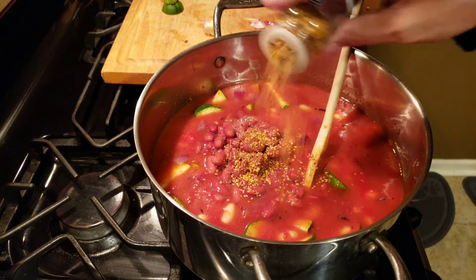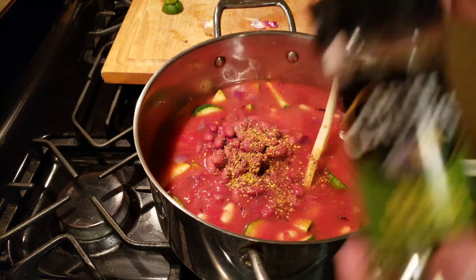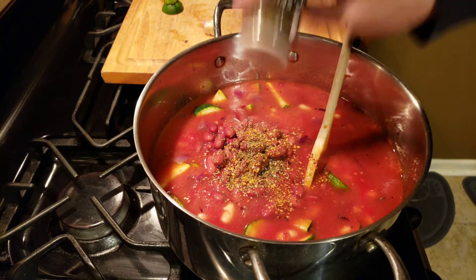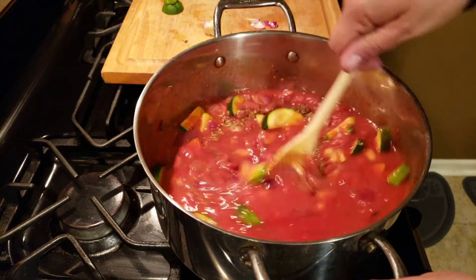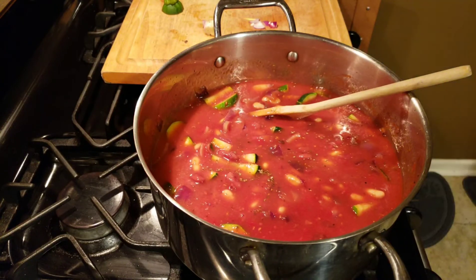Those in the know know I've put on about 10 pounds over the past three months running this cooking channel, so over the next month or so I'm going to whip up some healthy stuff and get this 10 pounds off. This is a nice low fat, healthy, good-for-the-heart soup.